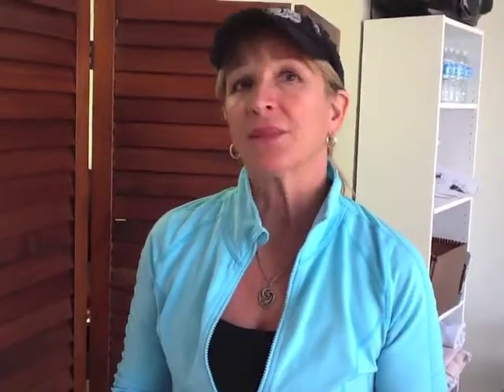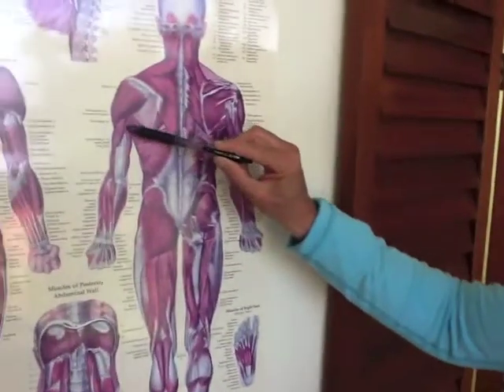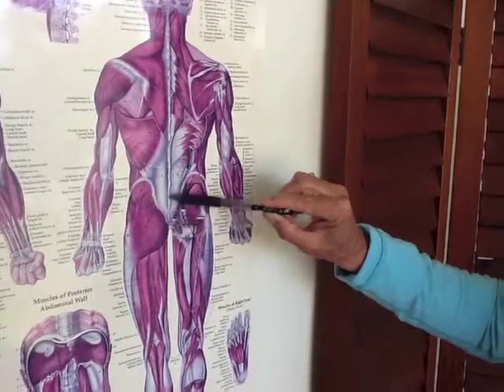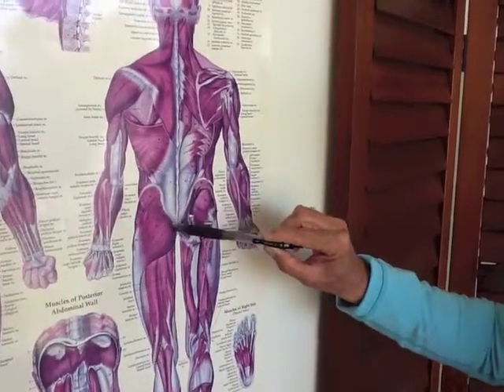what I did is my level 3 pelvic stabilization slash core strengthening exercises that are on my DVD, because I wanted to make sure that my pelvis stayed level and stable because I knew that I was going to be using my latissimus dorsi muscles right here that attach onto your pelvis.